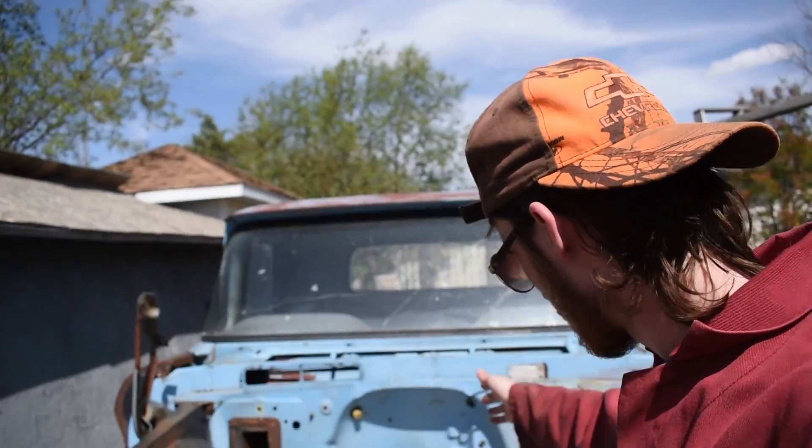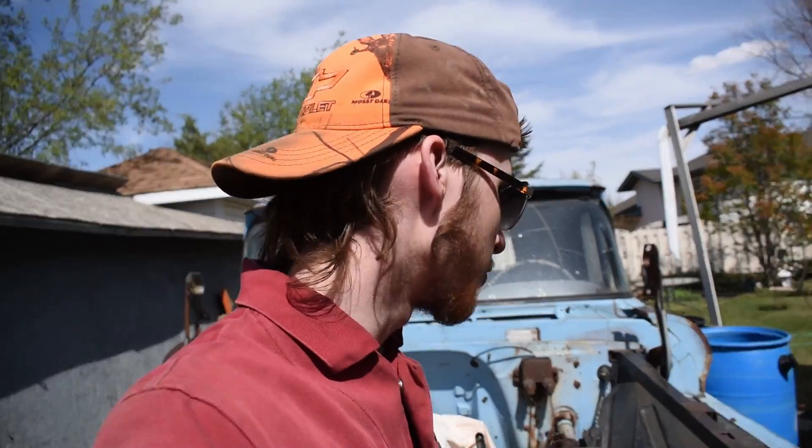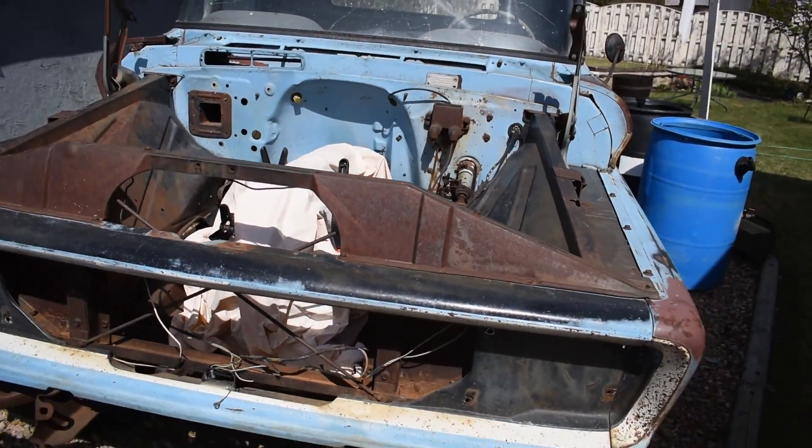About two weeks ago I dropped the 283 that's going into this truck - to replace the blown 235 - off at the machinist. He's pretty busy so I'm not sure when I'll get it back. I told him not to rush it because I'm still saving money. Hopefully by fall I'll have that engine back.